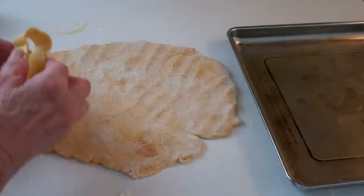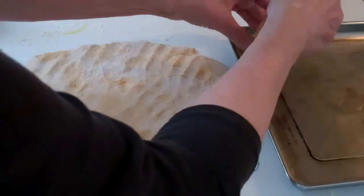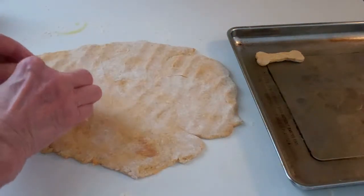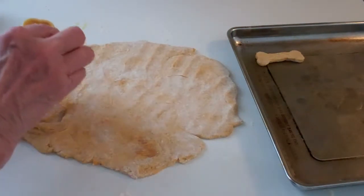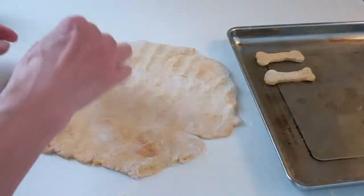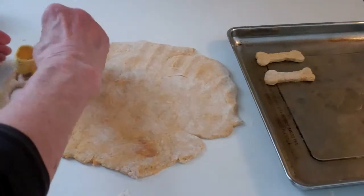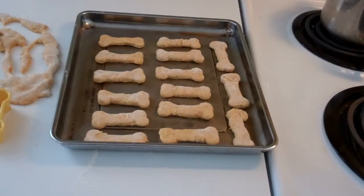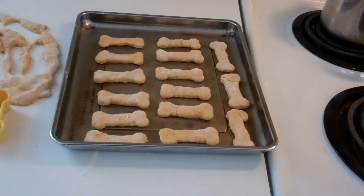Here are the little dog biscuit shapes — I'm just cutting them out. This smells really good, very peanut-y. I think Charlie's going to like these. There are the dog cookies out of the tray. This reminds me of the recipes I wrote for 'Pop It in the Toaster Oven' — many times I would take a recipe and adapt it or create one.